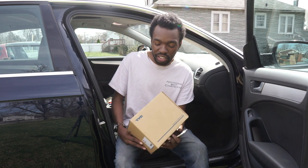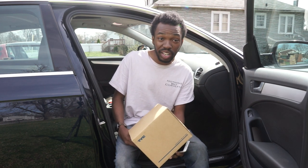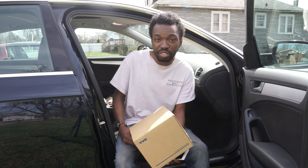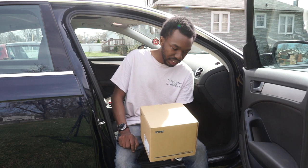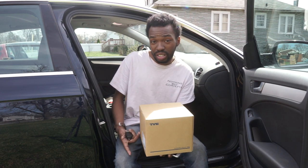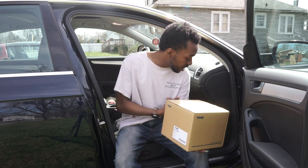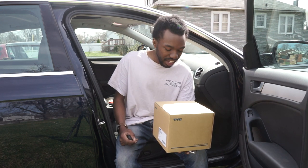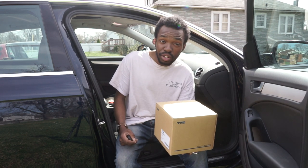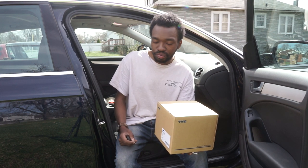I even thought about asking for a refund, but they didn't really want to do that — it was more of a 'let's just ship you another one' situation. I'm going to go ahead and install this one in the car. I'm not going to make you sit through all of that again — just know I had to drop the glove box and do the whole process over again.